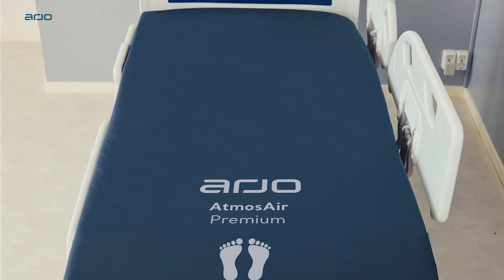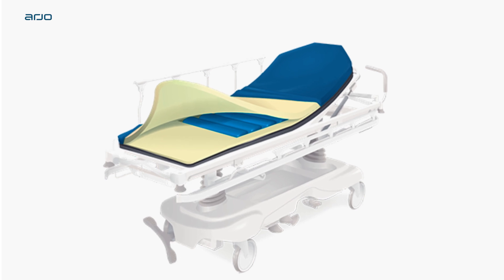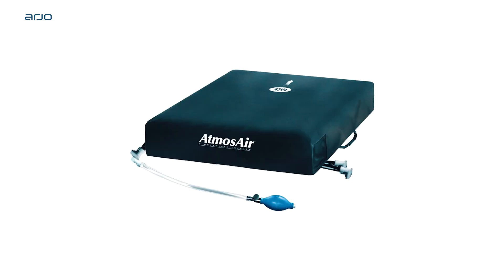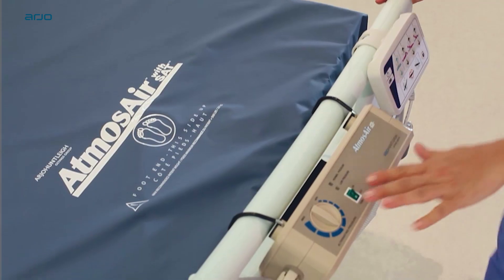The Atmos Air 9000 range includes a standard MRS, stretcher MRS, bariatric MRS, and seat cushion. It also includes a powered version: Atmos Air 9000 Active.